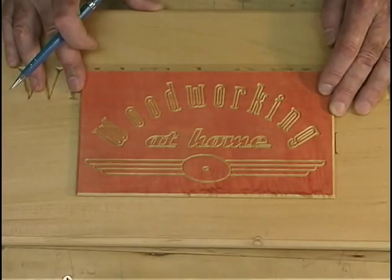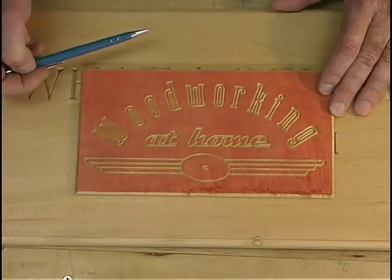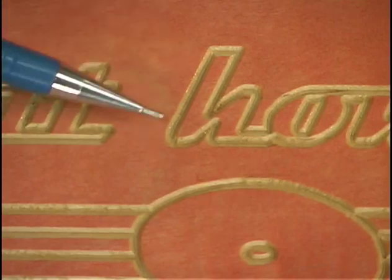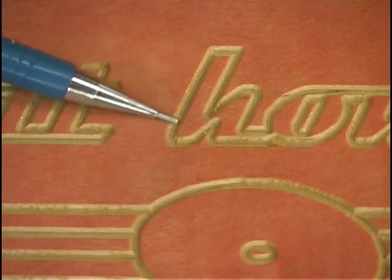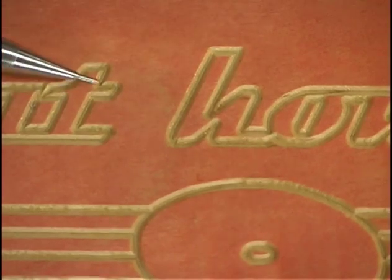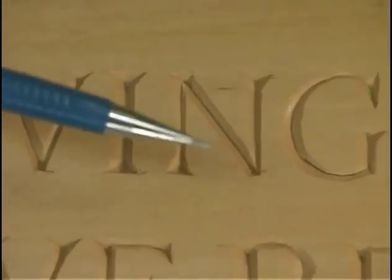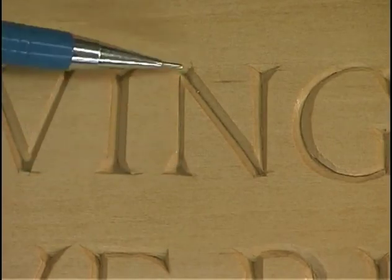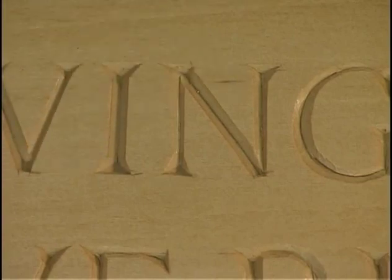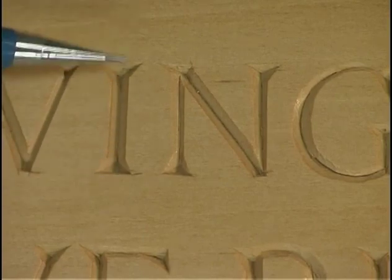Chris was working with a CNC router, which is a computer control routing system, and produced this sign. It gives a good example of how machine-type lettering will appear. He was using a 45-degree pointed router bit, and the bottom of these verticals are a sharp point. But as you can see, we have a radius in each corner — this is characteristic of routed lettering. Now if you look at the hand type, done with carving tools and chisels, you get much sharper, crisper detail than with machine-routed lettering. Since I teach wood carving, this is the way we're going to do it today.